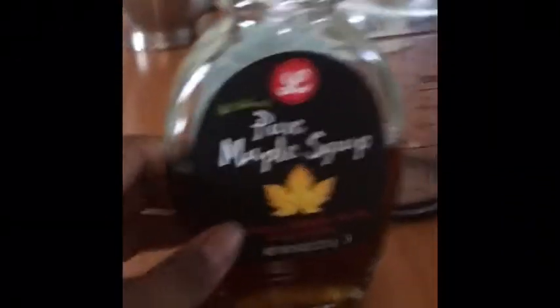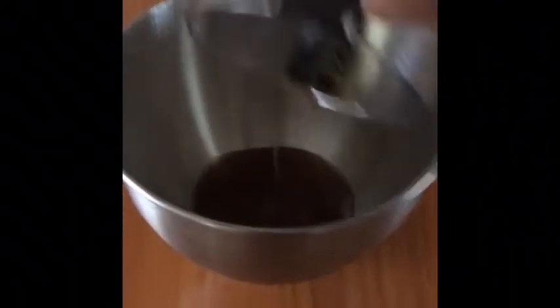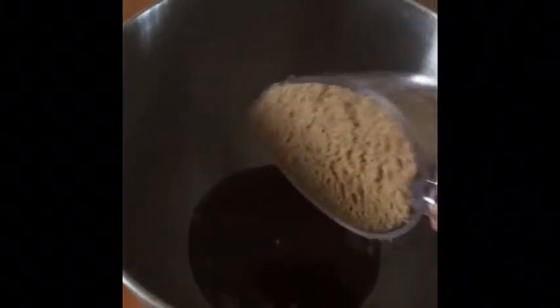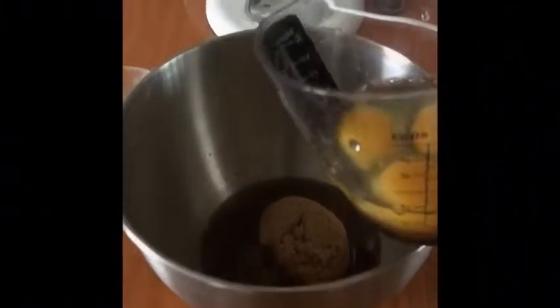It says to use one cup of white sugar, but I recently ran out of white sugar, so I searched up what I could use instead and it said maple syrup — three-fourths of a cup. So I'm going to do three-fourths cups of maple syrup. Next is one cup of brown sugar, three eggs, one cup of vegetable oil. And mix.